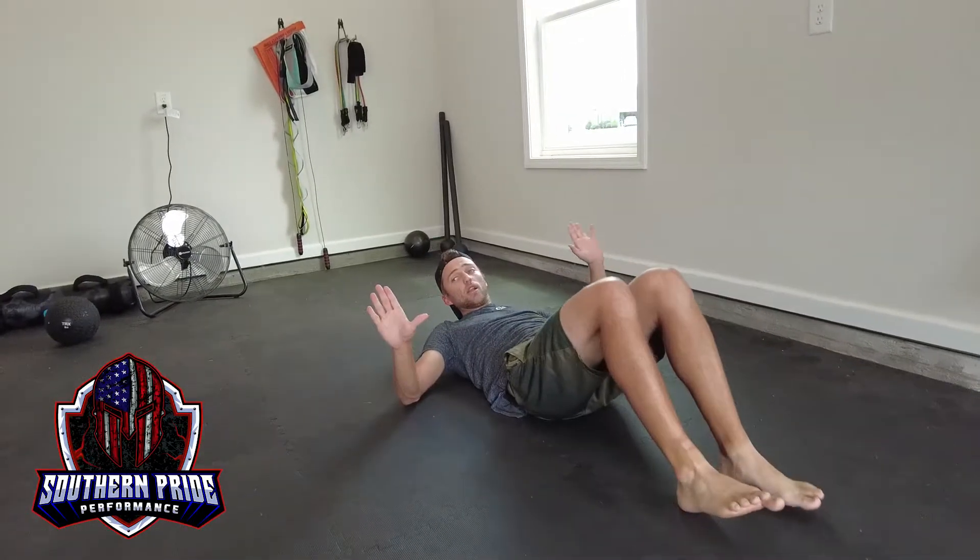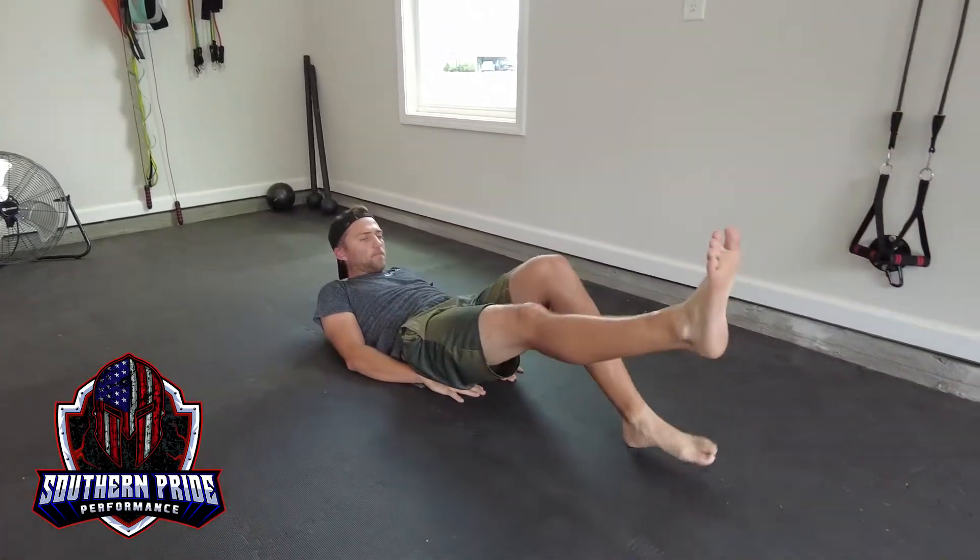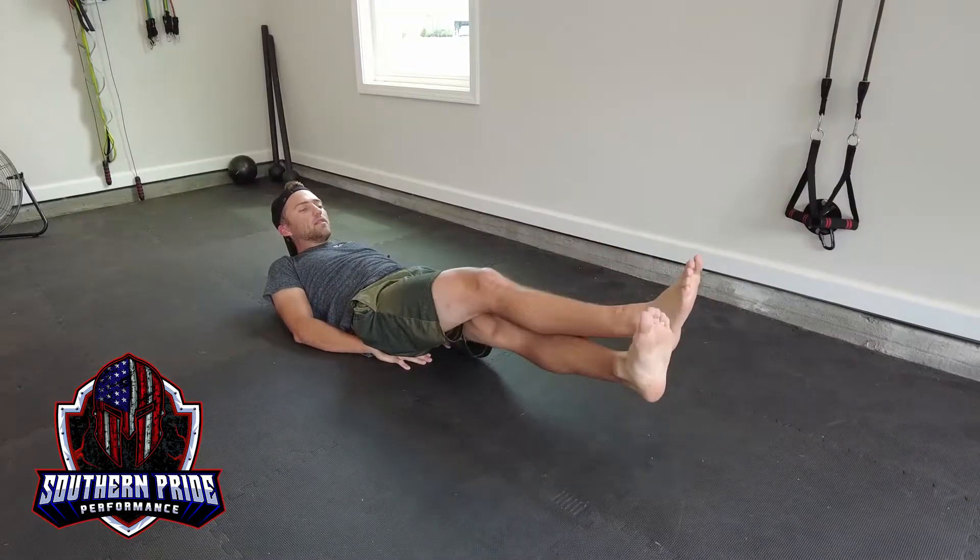If you need to make it easier, put your hands under your butt and repeat the movement.